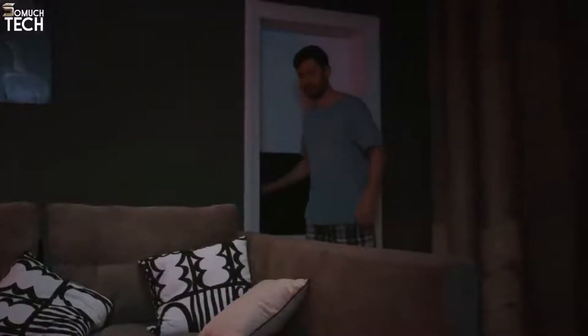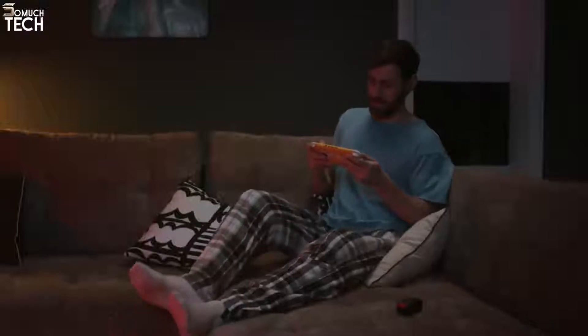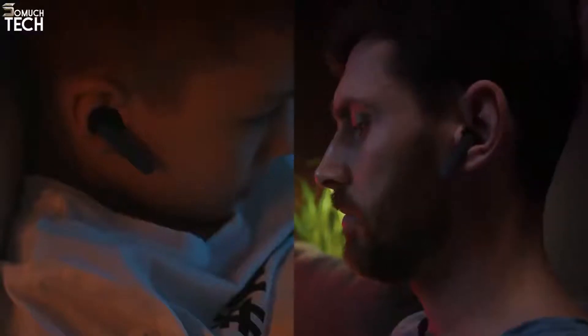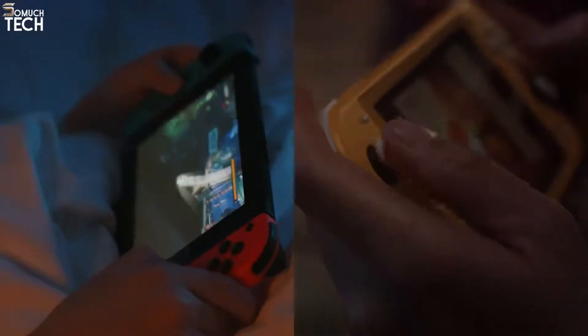You can use the earphones once you take them out and plug in the wireless adapter. Super low latency streaming rate promises an immersive experience — you'll hear the shots, footsteps, and background music as if you're inside the game.